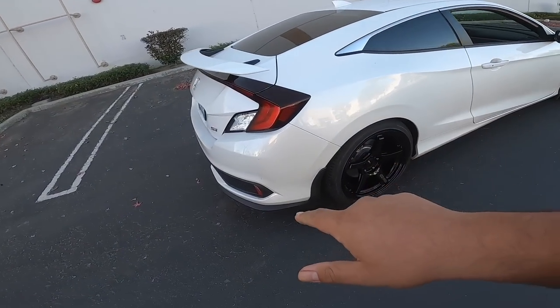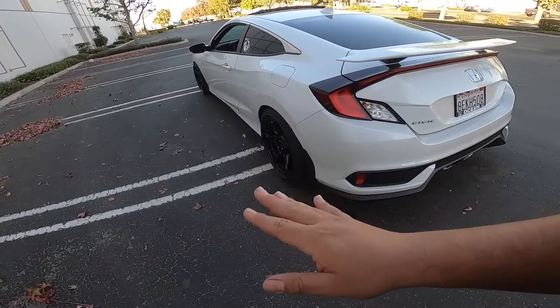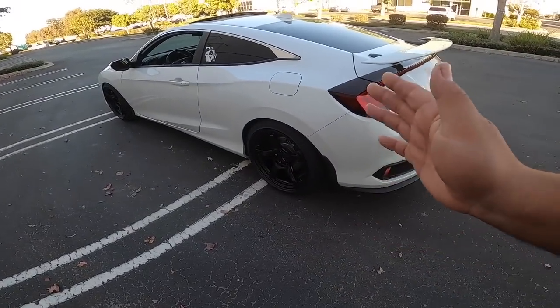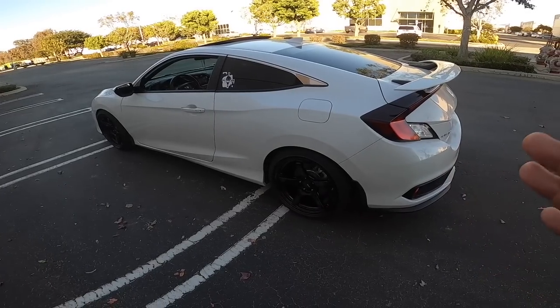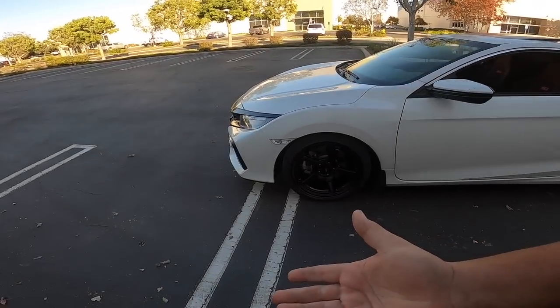Again, I don't rub. I am lowered on Eibach sport lines — for those of you new to the channel. I was gonna get D2 but sport lines felt perfect because they're not as low as D2.